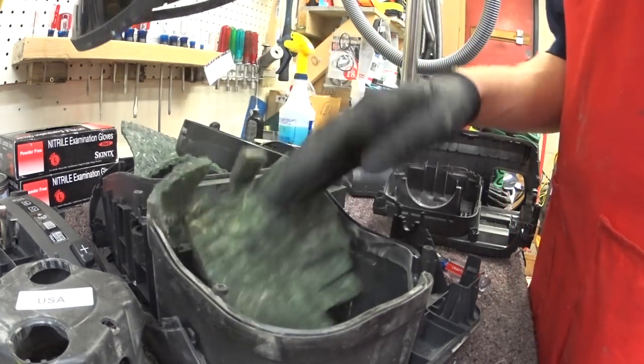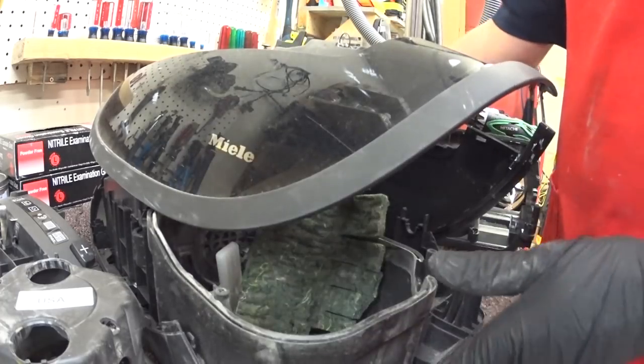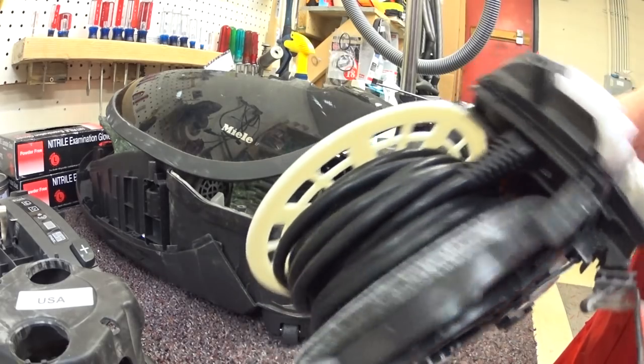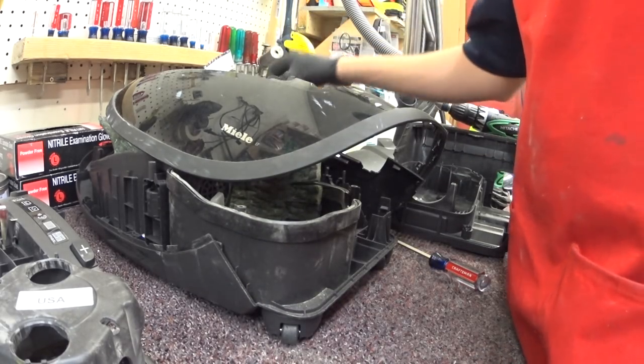I think that's an improvement actually. These cord reels — I have to say these newer generation of cord reels we've had zero problems with, so that's a good thing too.